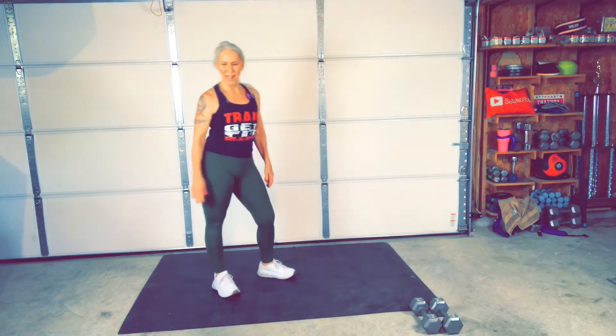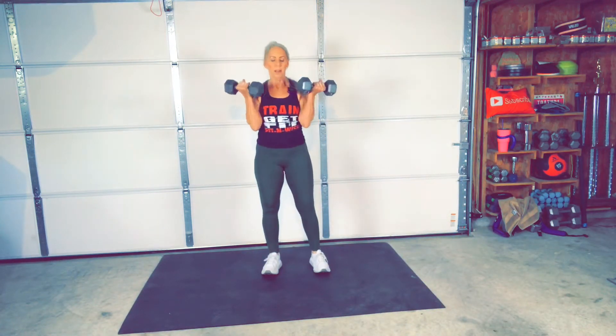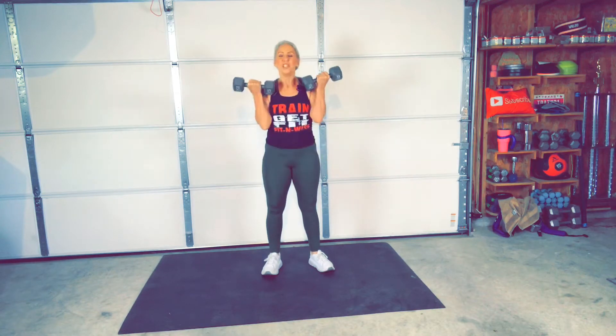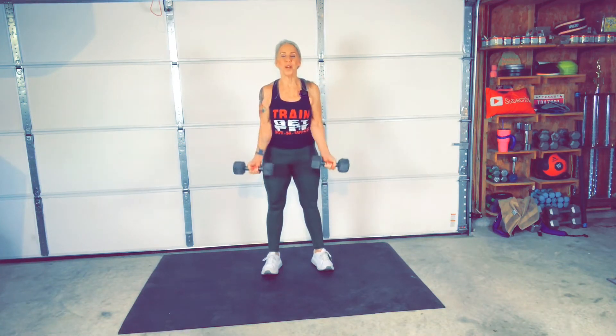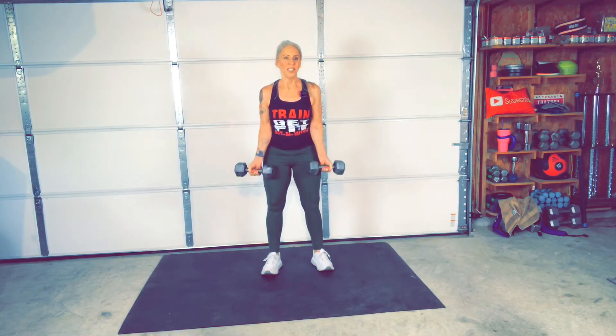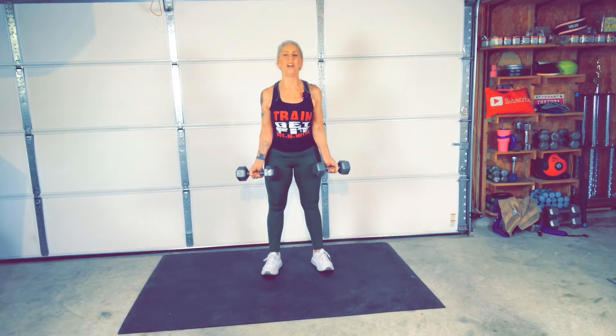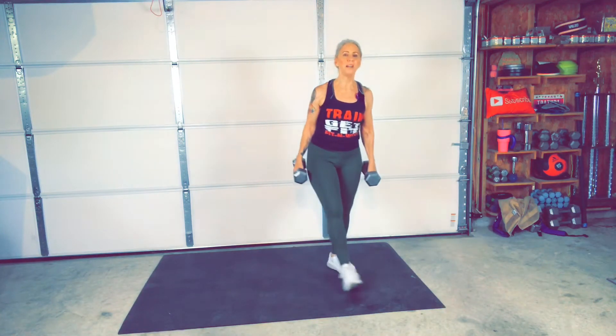Bicep curls. Come on. Ready? Go. Here we go. Let's try to keep the heart rate up — that's the main object, let's keep that heart rate up. Good job, you guys. Good job. Hang in there, you're almost done. You guys okay? Yep. All right, hold on to those dumbbells.